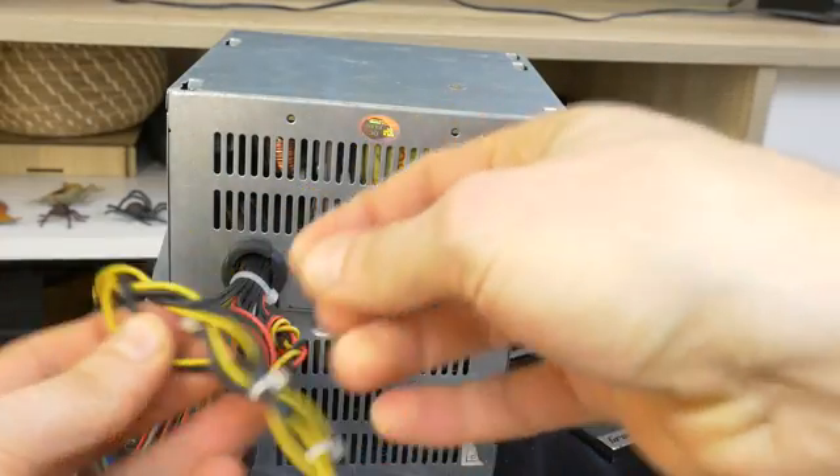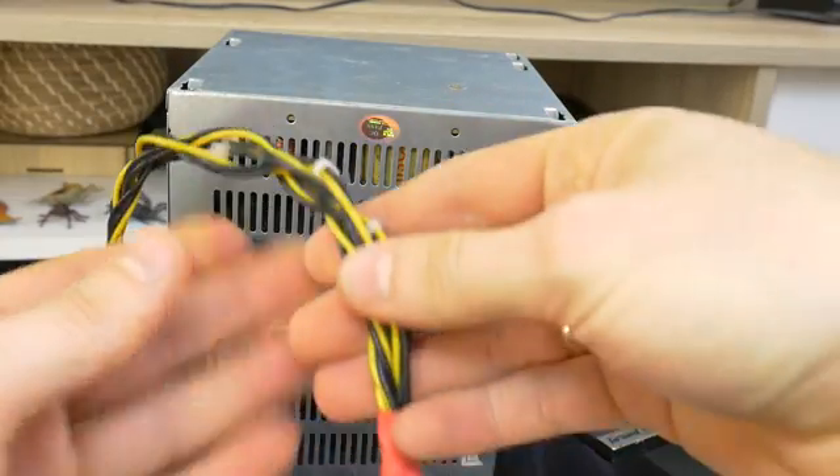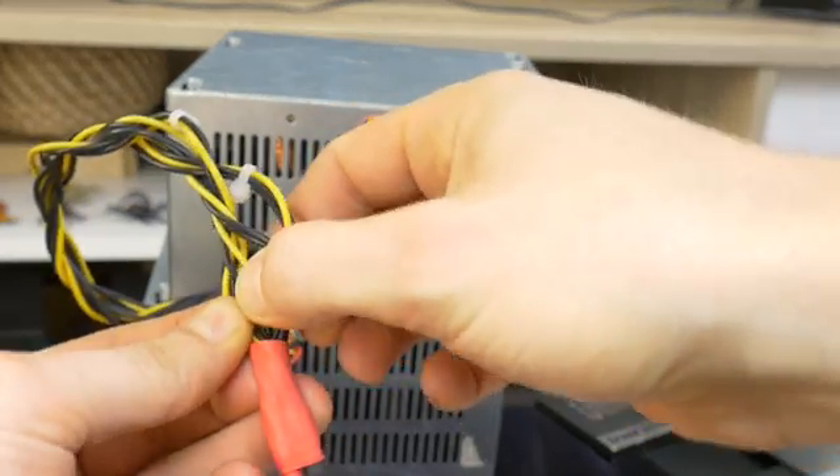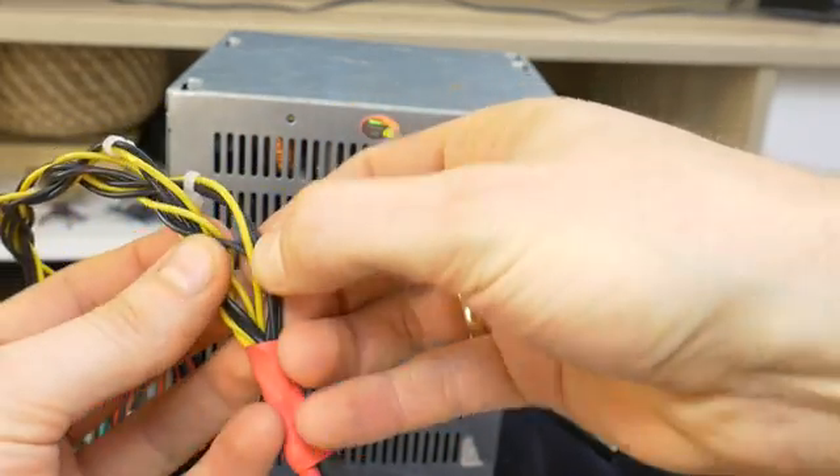The next step is to find the yellow wires, because plus 12 volts comes through them. And of course you still need the black wires for ground. There are several ways you can do this: splice all the yellow wires into one bigger yellow cable and do the same with the black wires. Then you can extend both cables with another cable to make it easier to use this power supply with the car audio equipment. Alternatively, when the yellow and black wires are braided, plugs for car audio amplifiers can be placed on the ends.